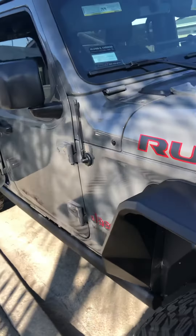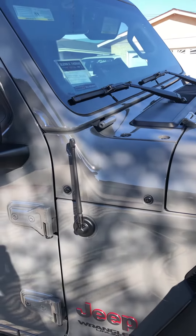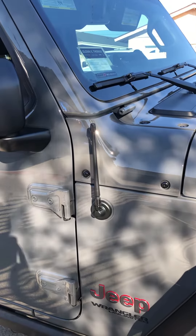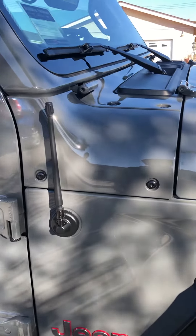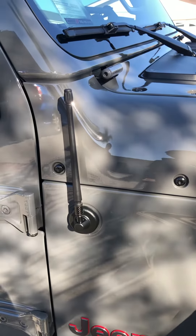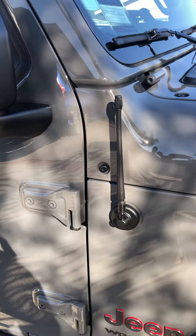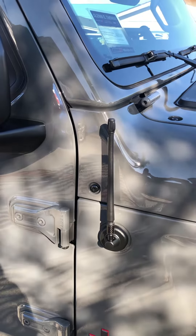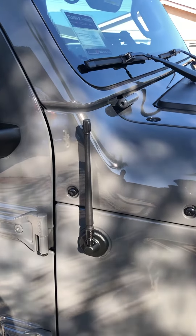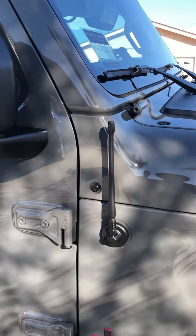The only problem I noticed is that if you're driving through mountainous areas, signal-wise compared to the original antenna, it doesn't really get a lot of signal. However, if you have a brand new Jeep or if you have SiriusXM, you can always switch to that — at least that's what I did.